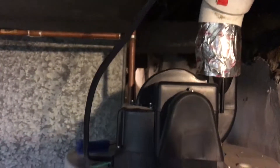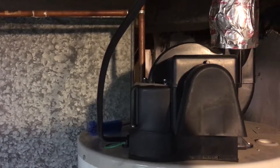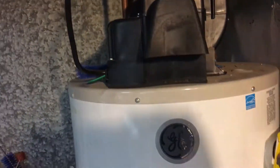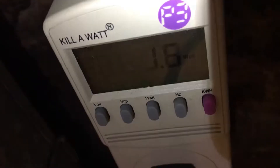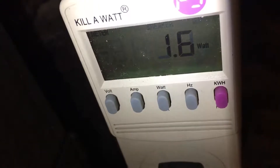It's not just air — it's really the combustible gas that it's venting outside. I never knew how many watts this used, but that's what today's video is about. I hooked up a kilowatt meter and it's drawing 1.6 watts at idle.